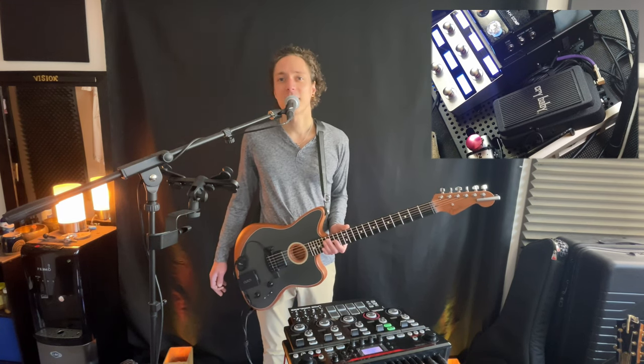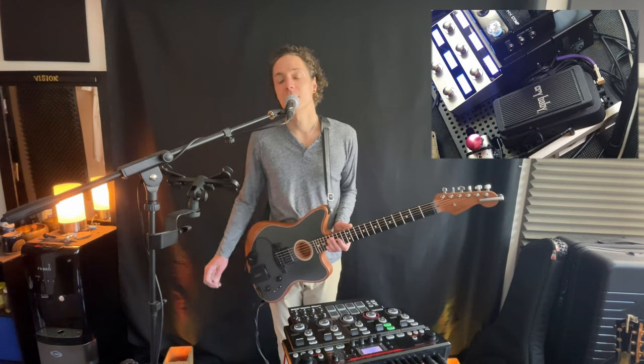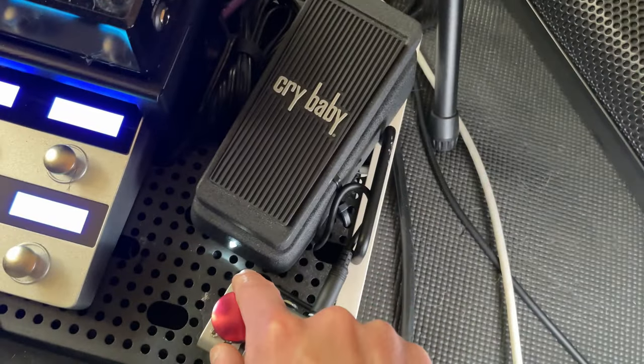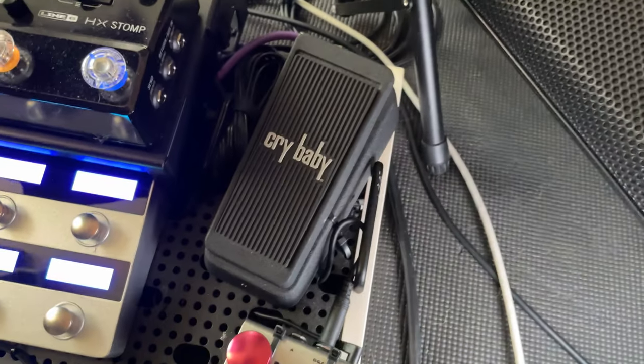Thank you so much for watching. Please hit that like. If you like the Crybaby that I have, this is the Junior — it's in between the mini and the big boy. I like this one the most because it has the action of the bigger one, it doesn't break as easily as the small one, and it sounds just as good. It has the low, medium and high filter on the outside of the chassis. If you use my Amazon associate link, it supports the channel. Thank you very much. Peace.